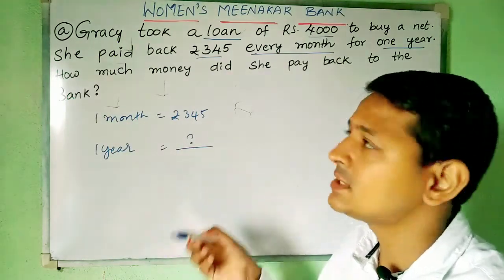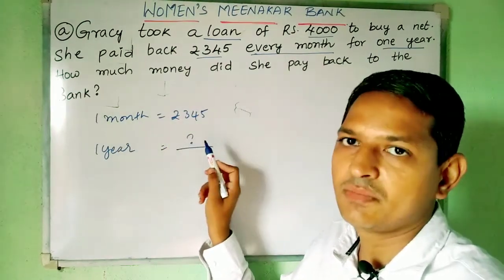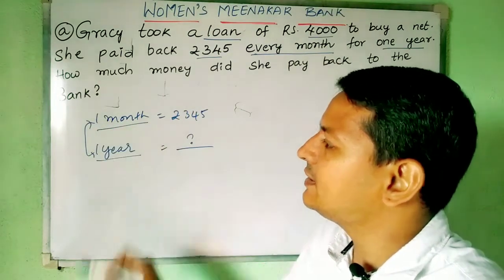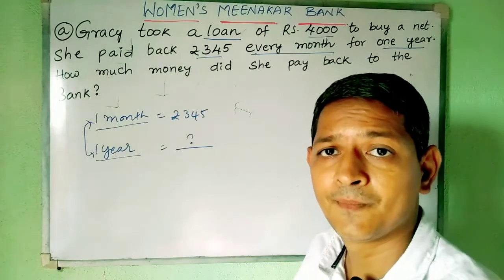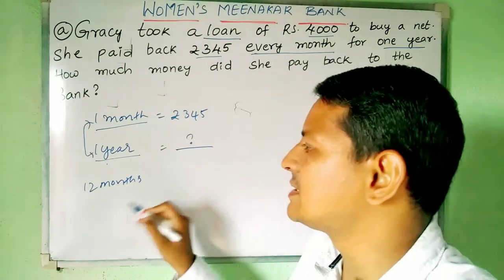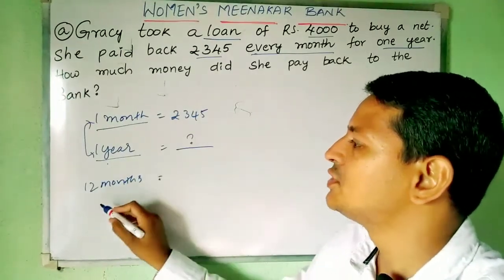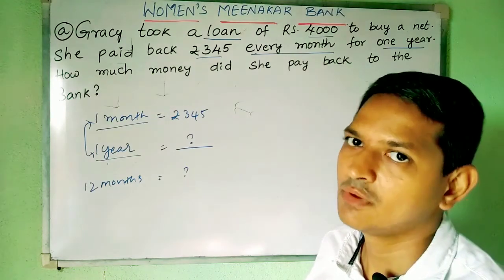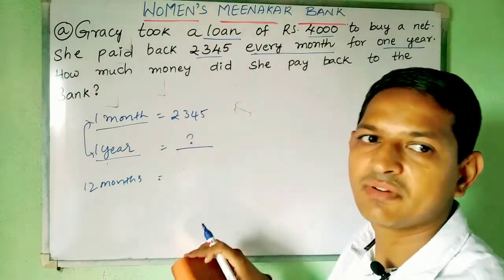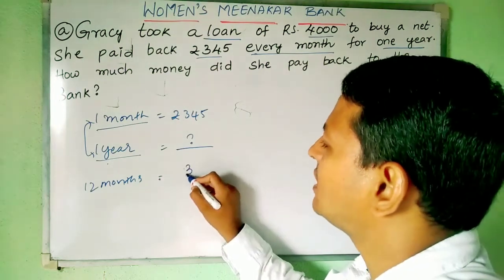One year can also be written as 12 months, because one year has 12 months. So for 12 months, if she is paying rupees 345 per month, how much is she paying total? We need to do multiplication, because this is nothing but repeated addition — 345 plus 345 plus 345, twelve times. So we simply multiply 345 by 12.